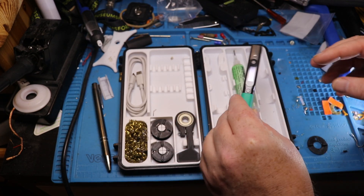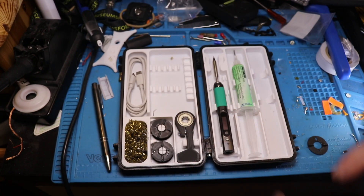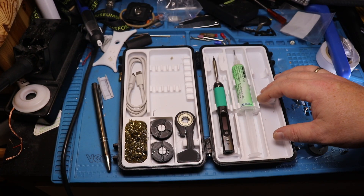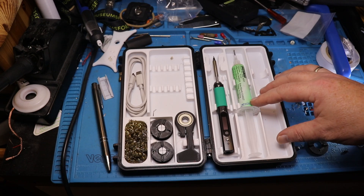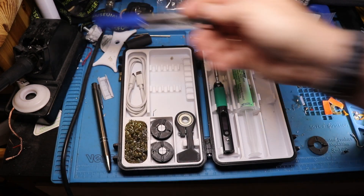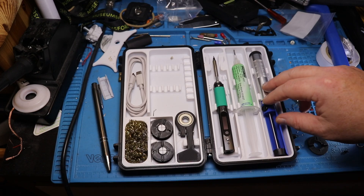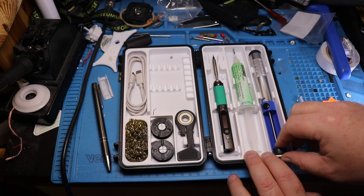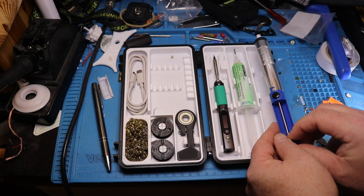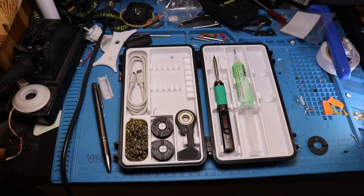The case I found over on Thingiverse, Printables, Maker World, or somewhere — I can't really remember. I looked around for a case I thought was going to be good. This case actually has room for a solder sucker, but my solder sucker is too wide so I can't close the lid with it in there. I've ordered a small solder sucker to actually make that work.